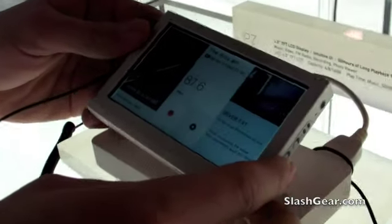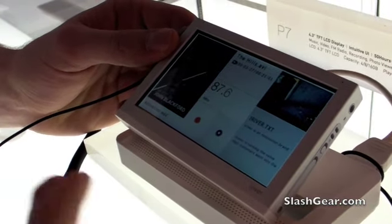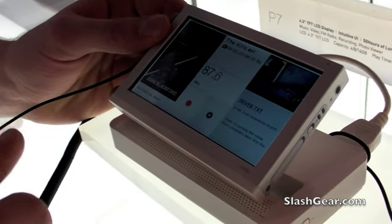My name's Ed, and this is the new P7 iRiver device. This product is actually designed to look more like a magazine layout — a little bit more casual, not what you're expecting to see with the iPod.